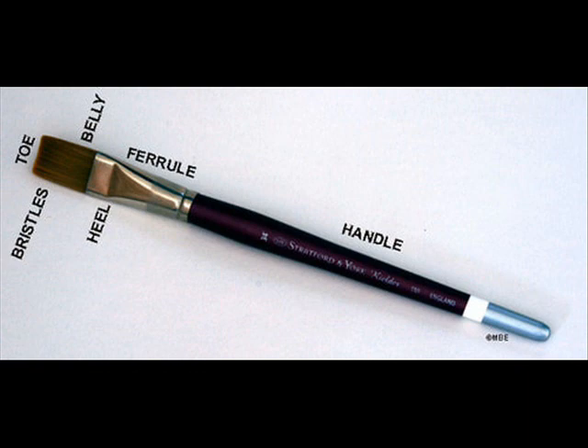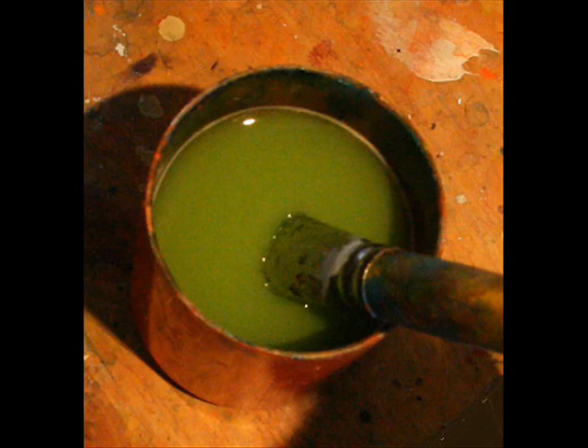The first step is to not leave your brush in water, because the bristles will soak the water into the glue and begin to fall apart. The second step is not to load the brush beyond the furl — the paint that gets stuck in there will cause the bristles to split apart. A lot of this damage is permanent; once you get splitting bristles, you can't go back.